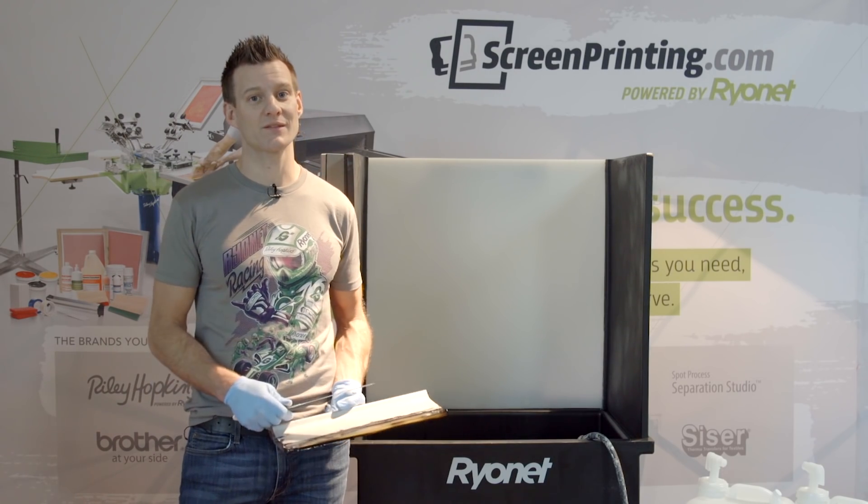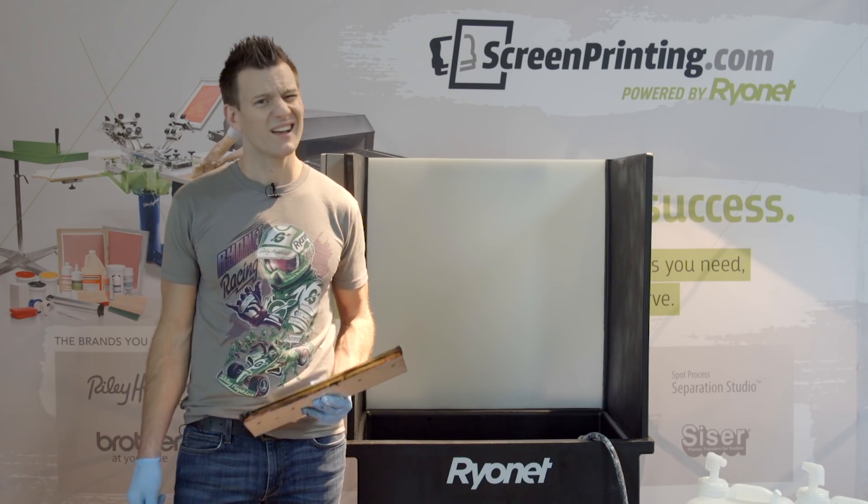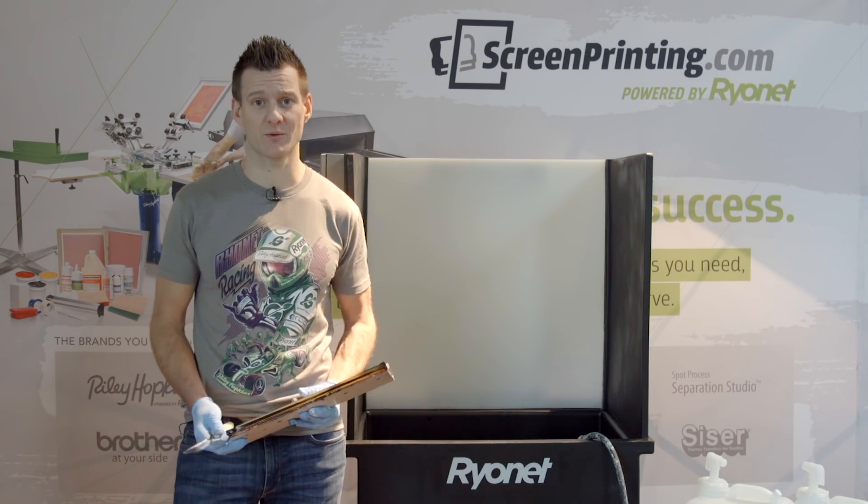Cleaning squeegees, ink knives, and screens is arduous and by far the stinkiest task in a screen printing shop. It's expensive, wasteful, and who wants to deal with hazardous chemicals?